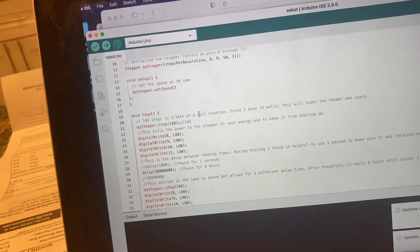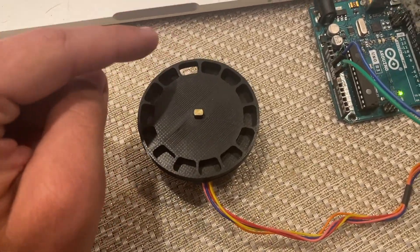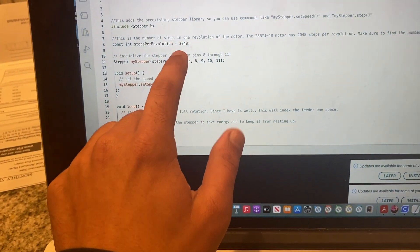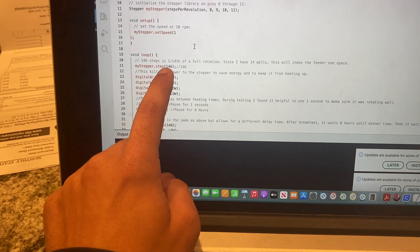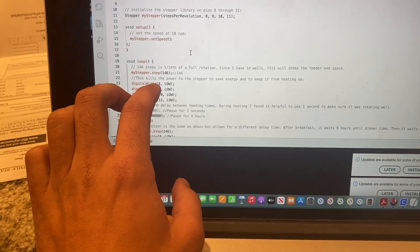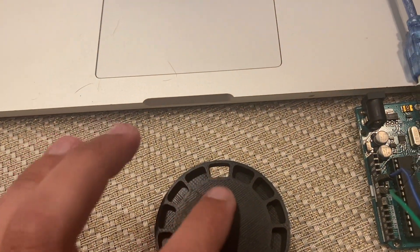What we are doing here is using one of the 14 slots on our 3D printed object in order to feed. There are 14 slots, so we're going to divide our 2048 steps by 14. From there we get 146 steps. Our goal is to move the stepper motor by 146 steps each time it's time to feed Waffles, so that we do not give him two trays of food or more as opposed to just one.